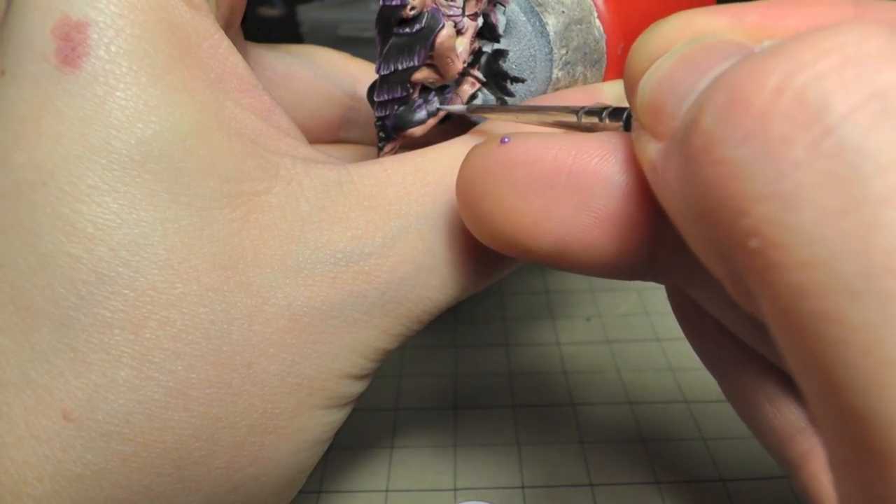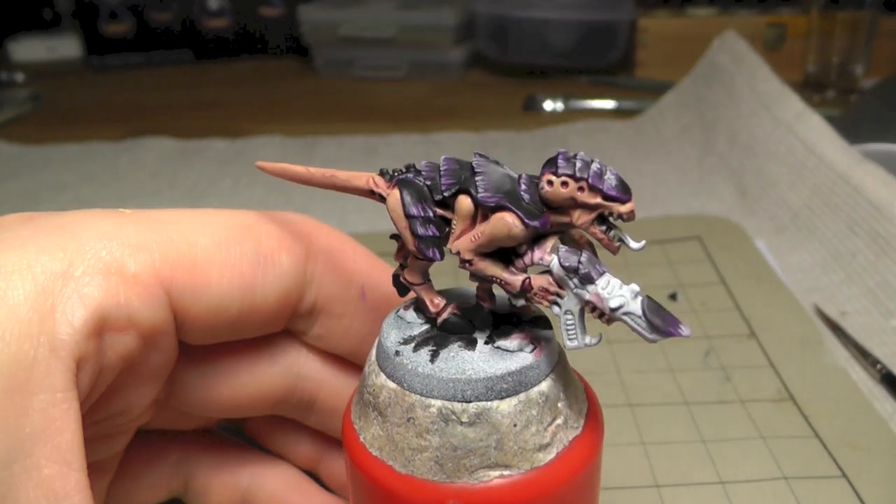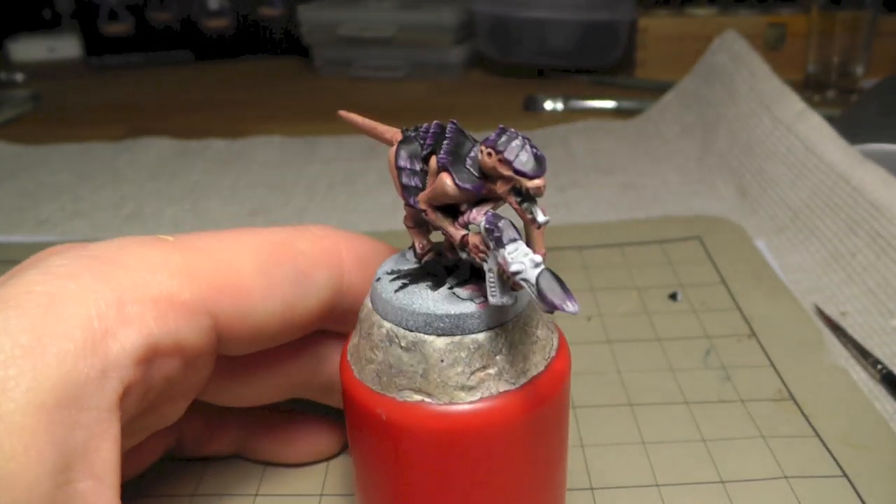So this is nearly done now. This is the result - I'm very satisfied.